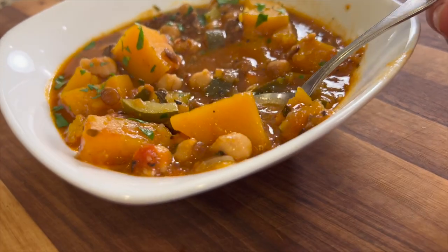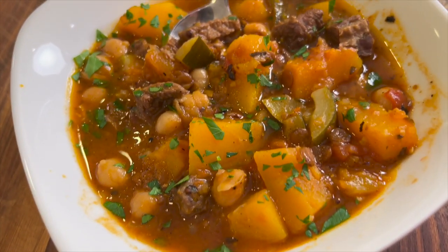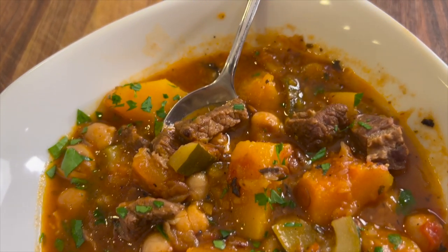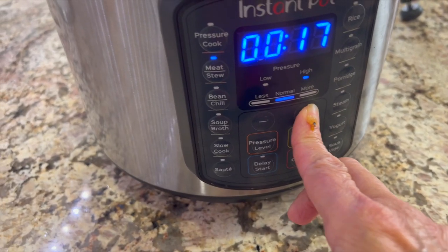The weather is chilly and rainy, so it's time for some butternut squash stew. This thing is hearty. It is full of protein. I've got some garbanzo beans in there, lentils, and of course some stew meat. And this recipe is going to be cooked in the Instant Pot.